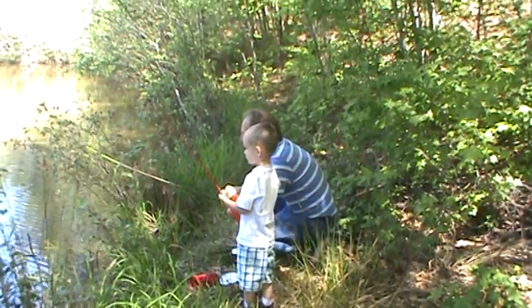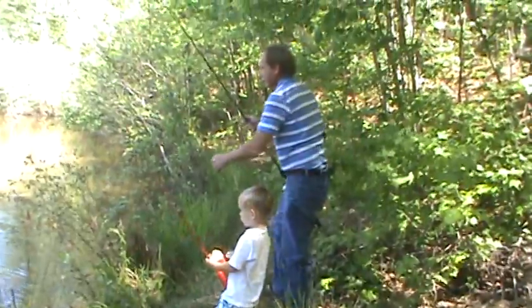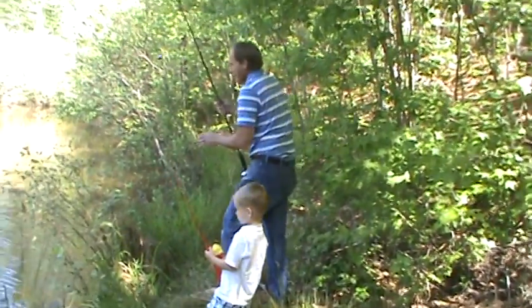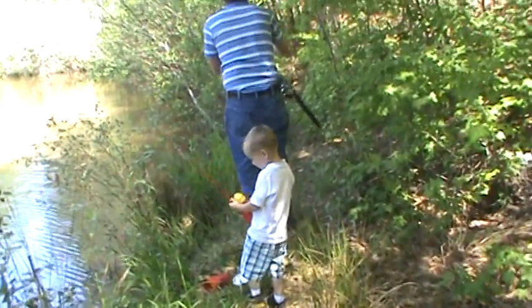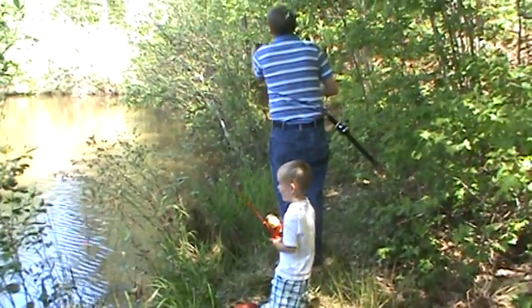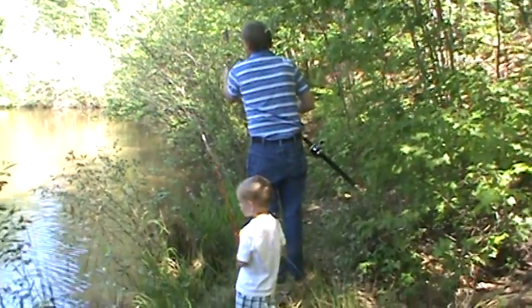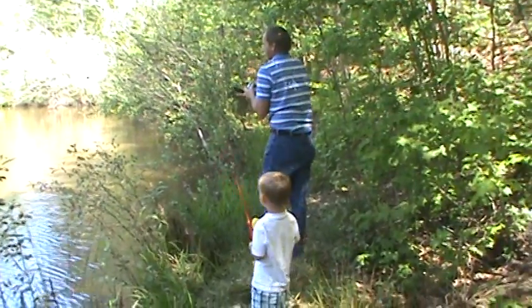I caught something. No, not yet, buddy. I want Pawpaw to stand. No, that's because you're pulling it, silly. That's why it's down. Jimmy. I know how to cast out. You know how to cast out? Let it stay right there, Blake. Right there. And that's where you'll catch the fish.